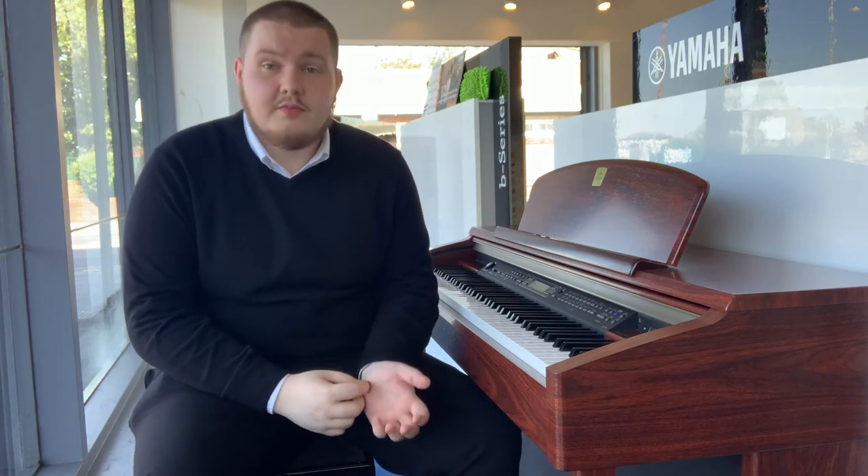Alright, so that's the Yamaha CLP-170 rosewood, available at our Liverpool store now. If you have any questions, or if you want to maybe book an appointment to come and have a look, feel free to give us a call — it's 0151 263 0838. My name is Joe, thank you for watching.